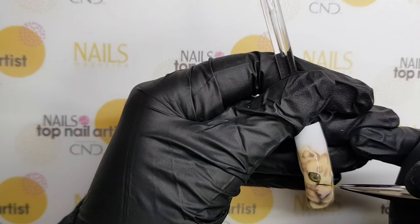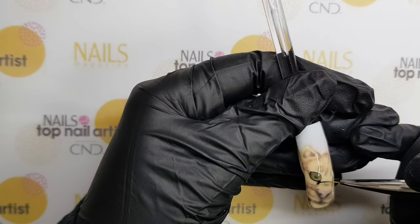After top coat, I've made the outlines with black and white gel.